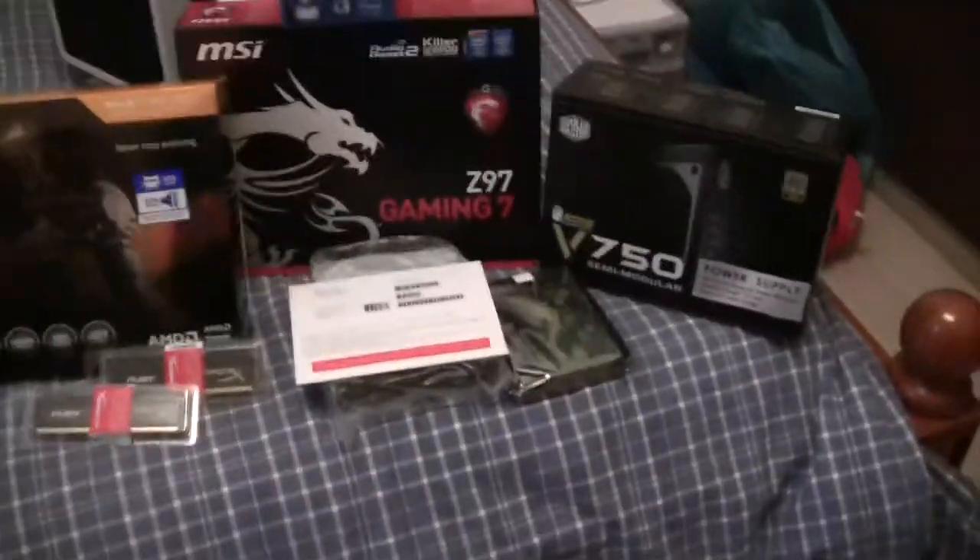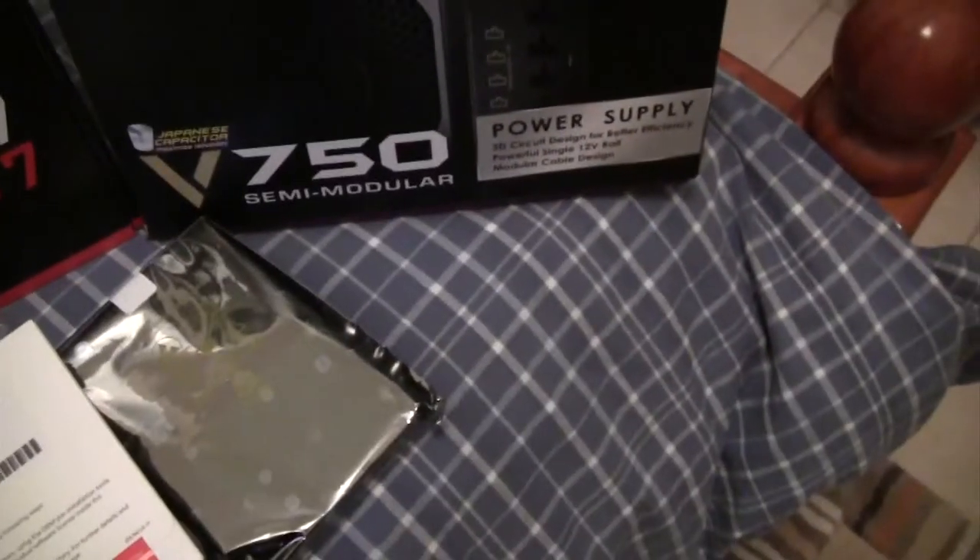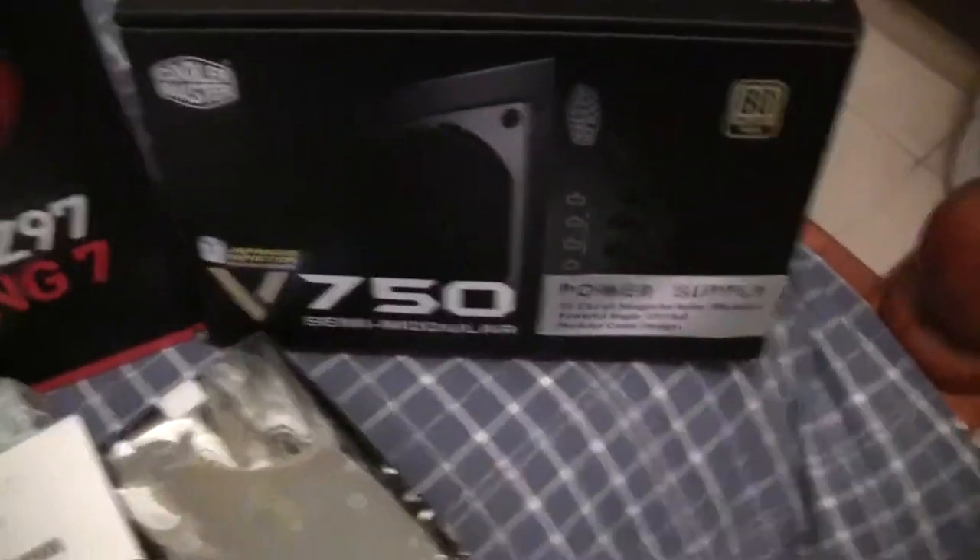Starting off, here is the MSI Gaming 7 C97 motherboard. And I got a Cooler Master power supply, it's a V750 semi-modular. It's pretty sick, you know.